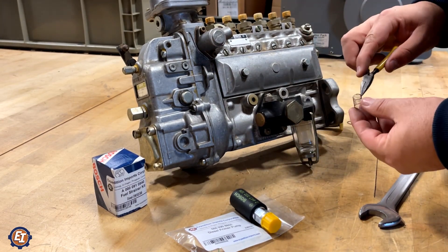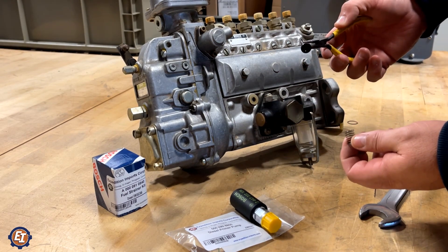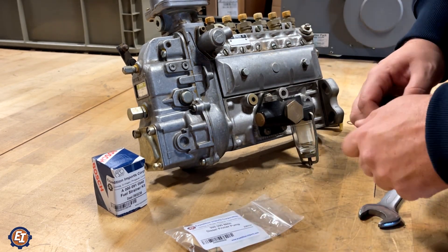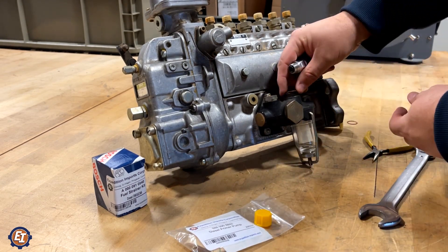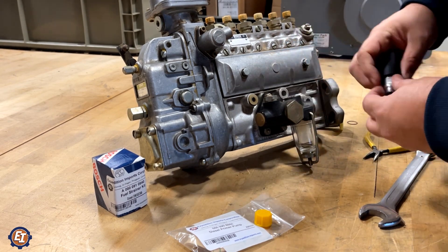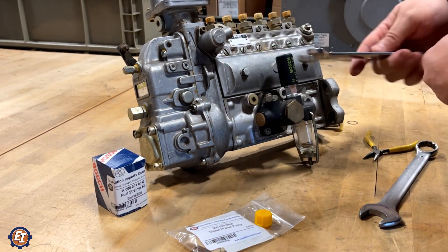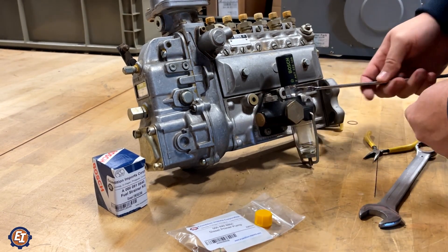Here is the spring and here is the plunger — these get reused. Make sure that they do not come out of here. Set those back in and take your new primer pump. Set the new crush washer in and make sure it is all the way down into the groove, then hand screw and hand tighten it all the way down. New primer pumps take a 17mm on the base — get it good and snug and you are good to go.